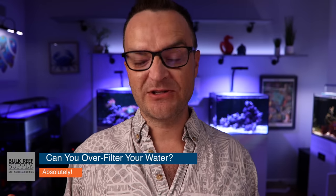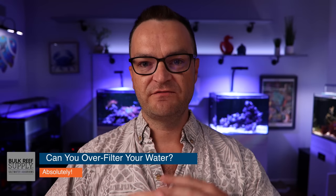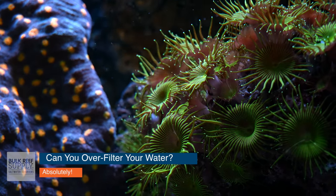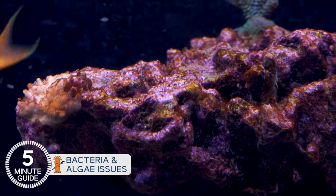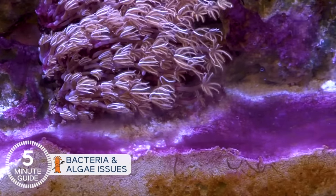Can you over-mechanically filter your water? Absolutely. When I started out, the goal was zero nitrates and zero phosphates, so we used GFO and oversized protein skimmers. But here's what we've learned: if you have zero phosphates and zero nitrates, you cause a couple of really big problems. Your corals won't reach their full color potential, won't grow as quickly, and some may even die — they need some levels of those nutrients. Also, when phosphate and nitrate levels get too low, nuisance algae and bacteria tends to take over — things like hair algae, cyanobacteria, and dinoflagellates, which are a real pain to get rid of.